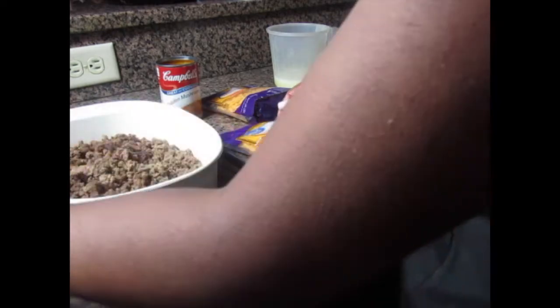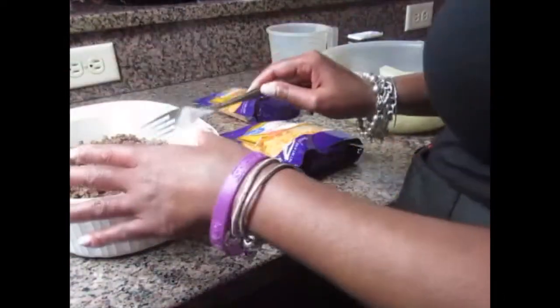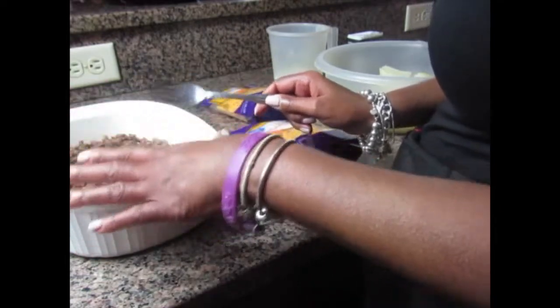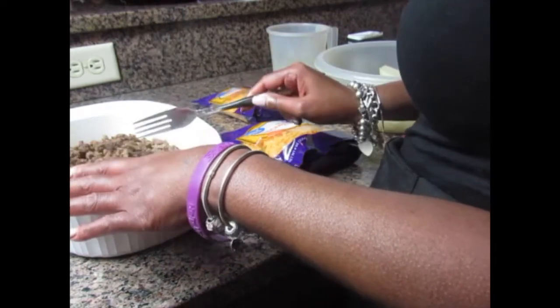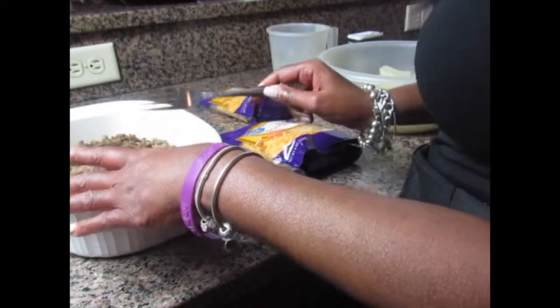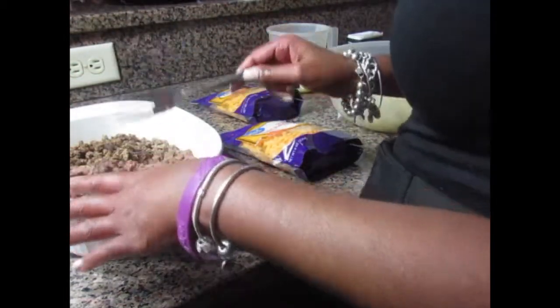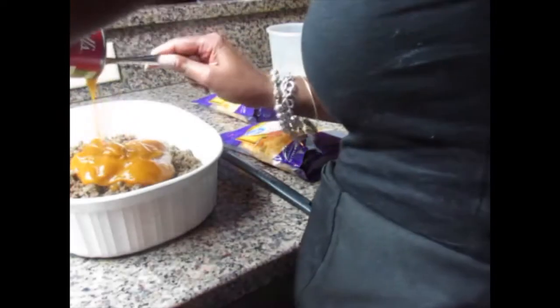Now I'm going to take the star of the show, which is the golden mushroom soup. Before I get started, let me just say I've already browned the ground beef. I used about a pound and a half of ground beef. What I did was I sautéed some onions with olive oil, waited until the onions were kind of soft, added some garlic, and then browned the ground beef. So here we have the ground beef and I'm going to add my golden mushroom soup.